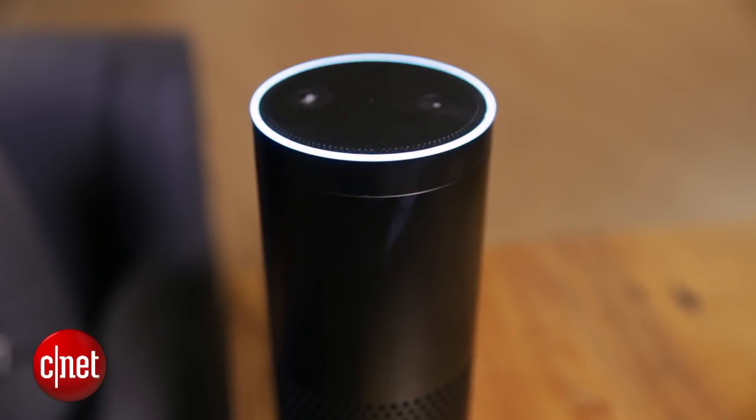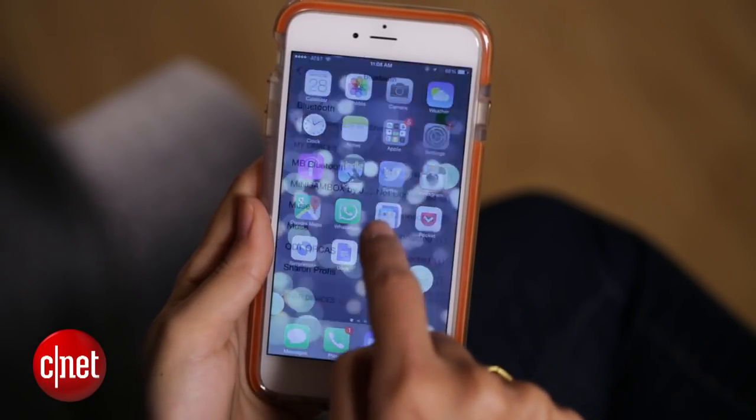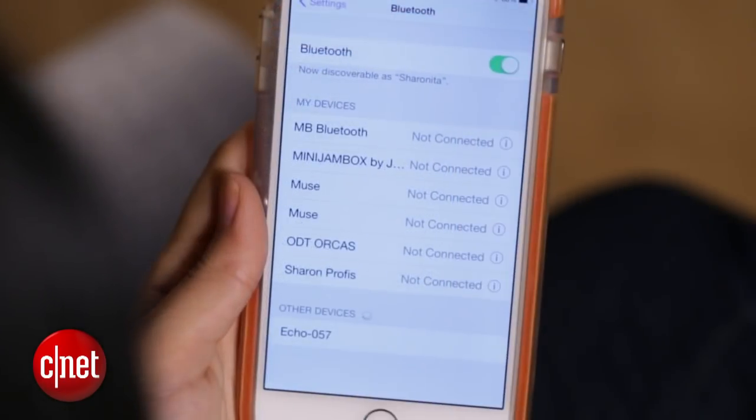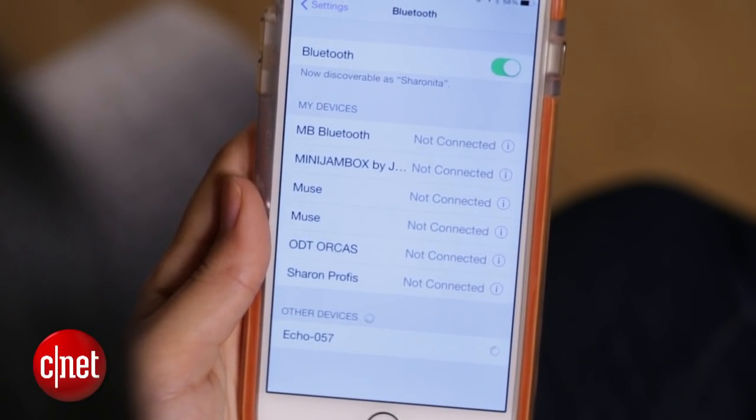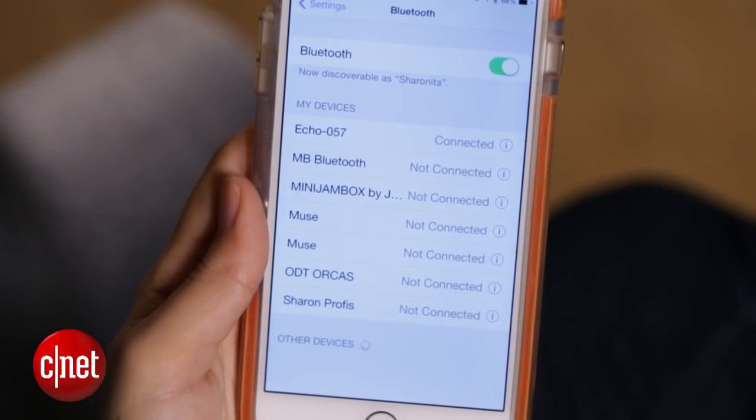Alexa, pair Bluetooth. Ready to pair. Go to the Bluetooth settings on your mobile device and choose Echo-057. Connected to Bluetooth.